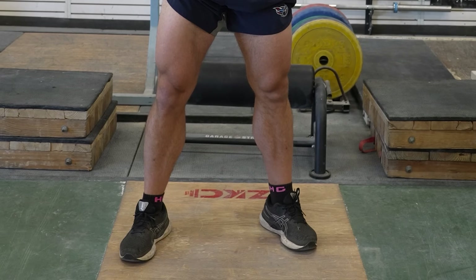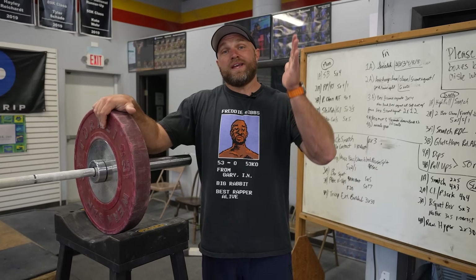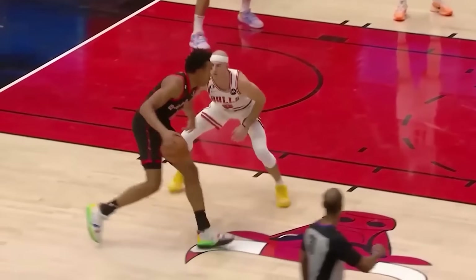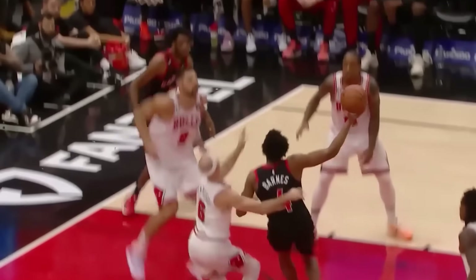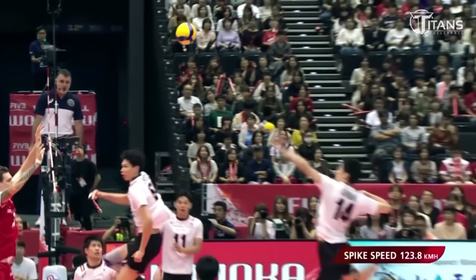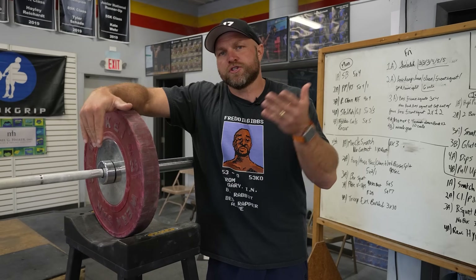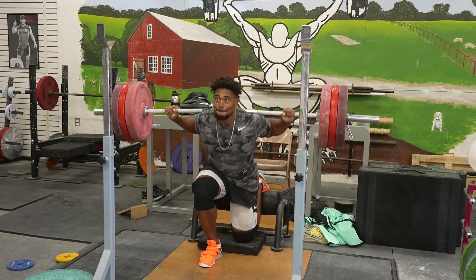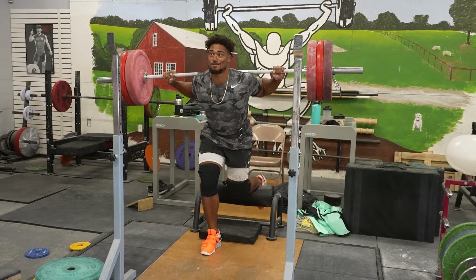Who says we're all created equal? Just look at the length of my legs. One of the best ways to improve absolute strength in long-limbed individuals — think basketball players, volleyball players, anyone who has longer legs in general relative to their torso — is by using a single leg squat.